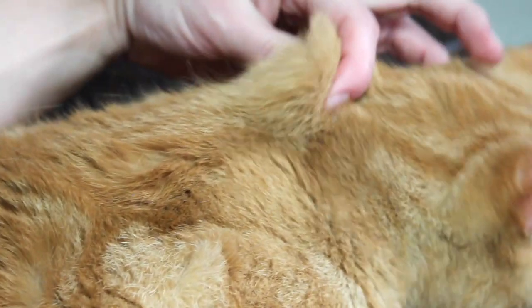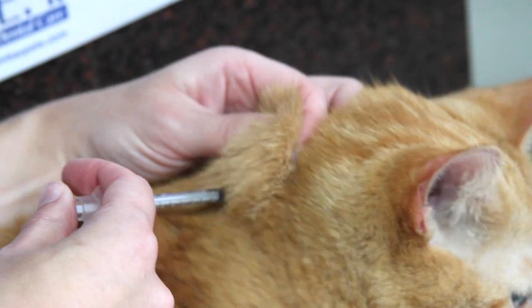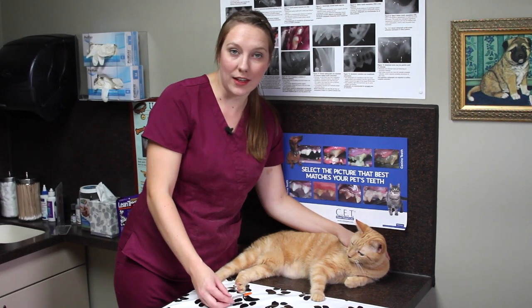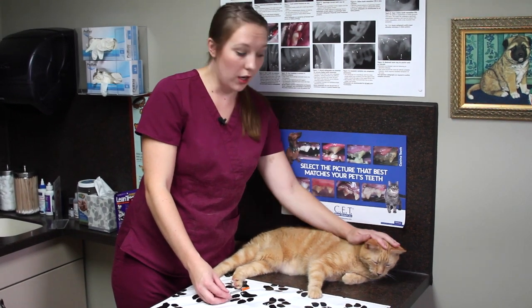We're going to tent the skin by the shoulder blades, make a little pocket, and just insert our needle, then push the plunger in to inject the insulin. You want to make sure your pet has a full meal prior to giving the insulin injection. If your pet does not eat its full meal, make sure you give your veterinarian a call so they can advise you on what to do with the dose of insulin.